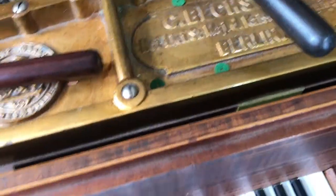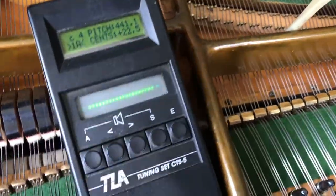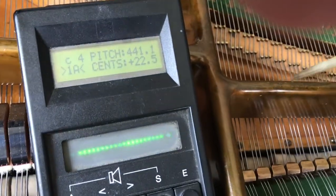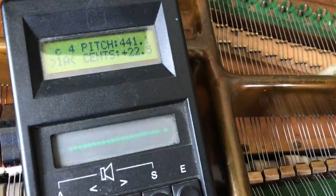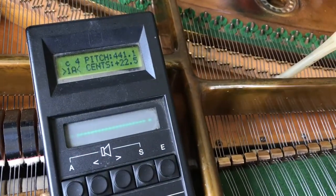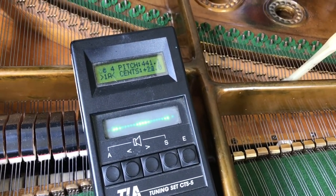I'm tuning a top C and have an example of the Weinrich effect in action. Here is the middle string on pitch, left-hand string on pitch, right-hand string on pitch — slightly, slightly, slightly wandering leftwards.